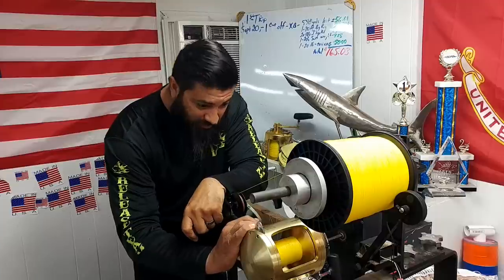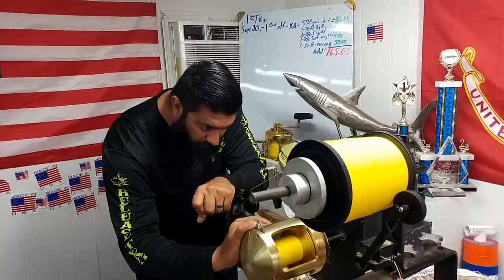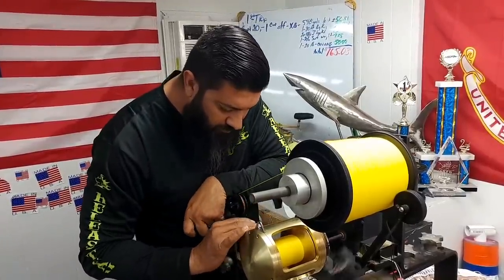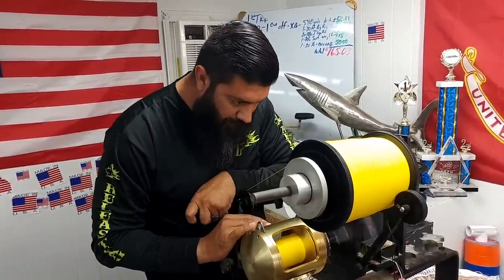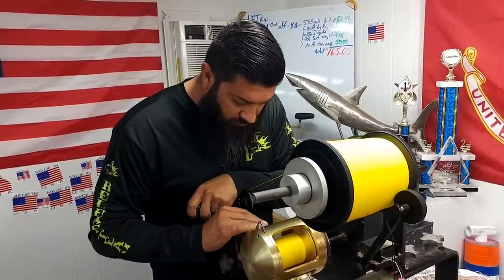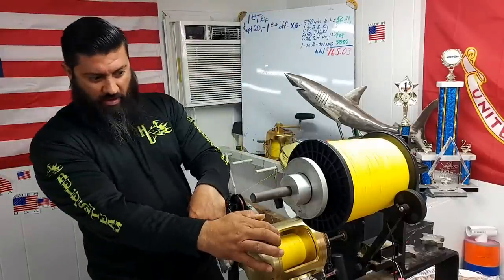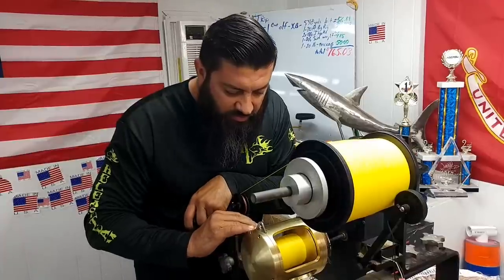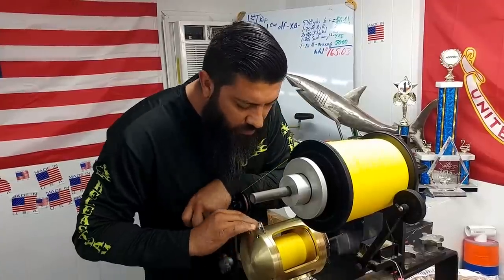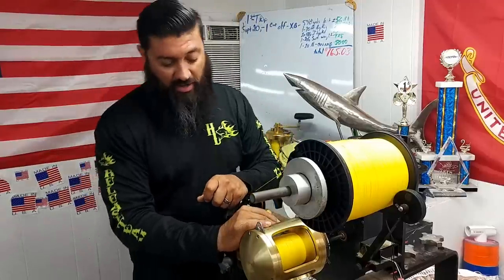200 yards. 400 yards. 500 yards — about a quarter of the way up, see how it goes. 600 yards of 130 on our 80Y Tiagra.